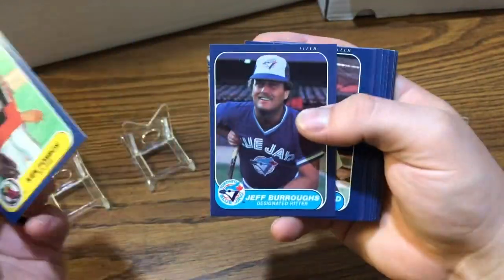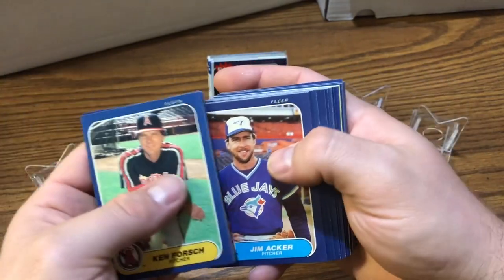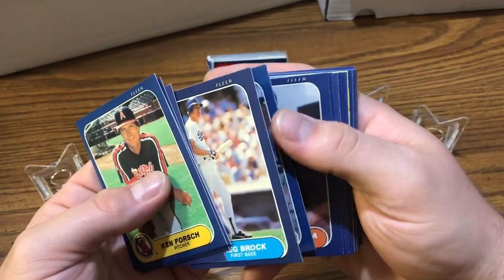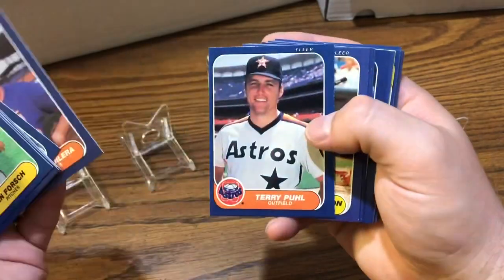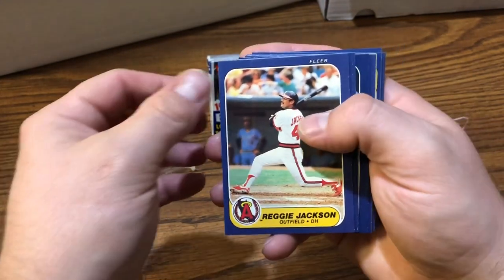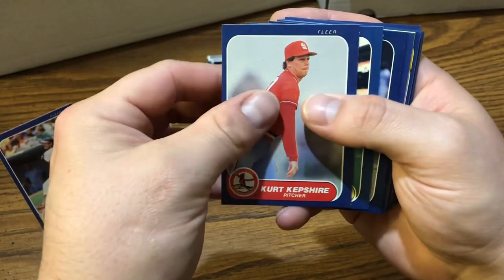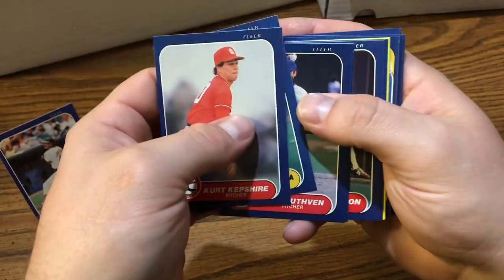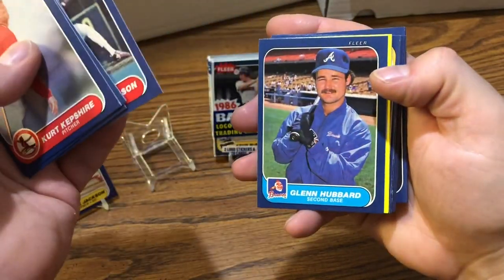Alright, we got Ken Forsch starting off the second pack. Whitfield, Jim Acker, Brock, Lynn Jones, Aguilera. Terry Puhl — hey, look at that, that's a sweet card. Reggie Jackson here. Kurt Kepshire, Buddy Biancalana, Joe Price, Charles Hudson, Glenn Hubbard.